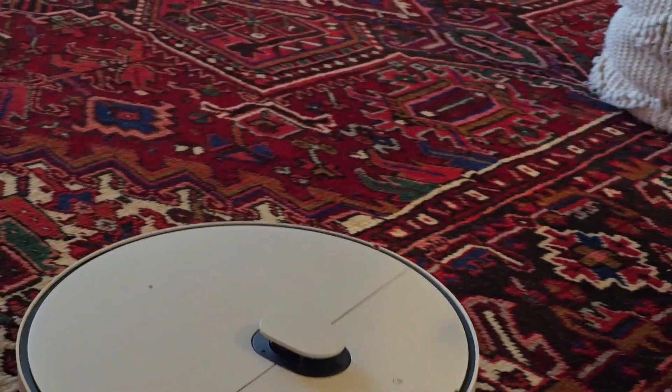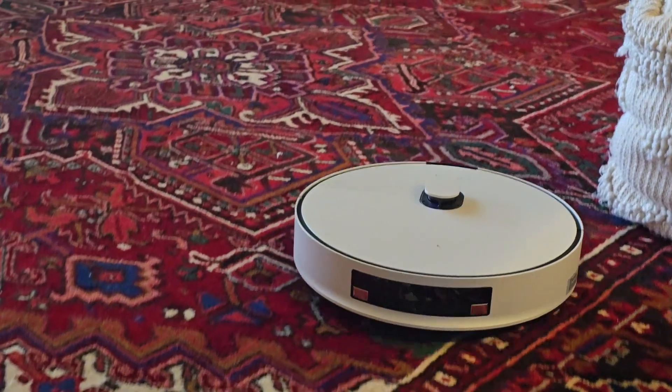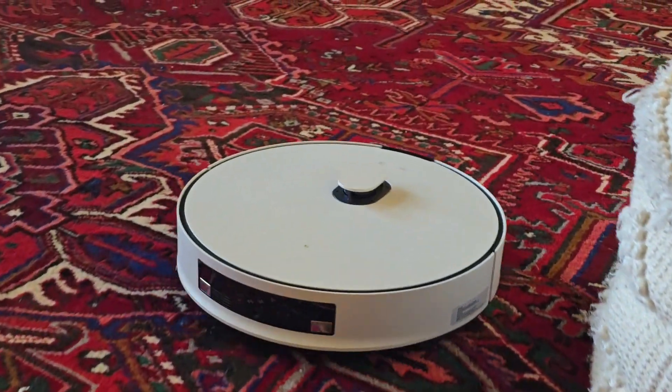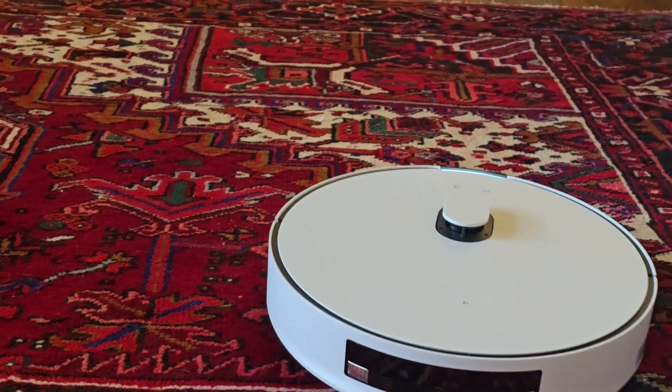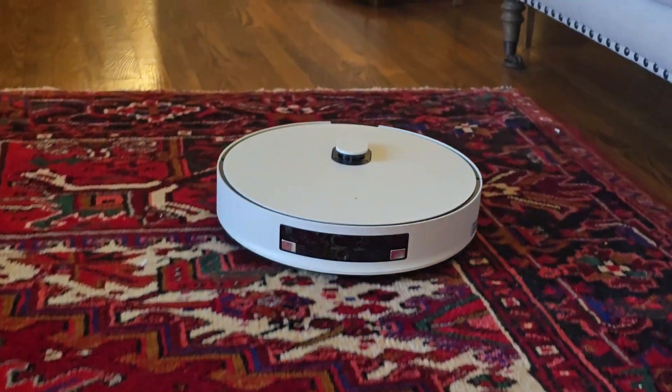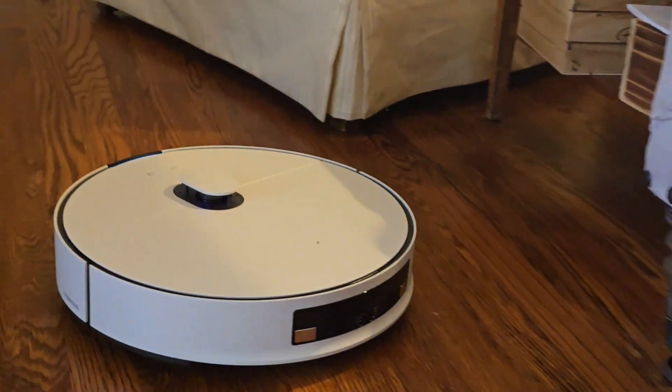So this is the carpet I was worried about a little bit, because my previous Samsung AI robot was a little wobbly on it. The reason why is because it's a Persian rug and it's very thick, though not high.